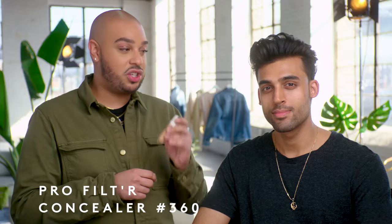So I decided to go with concealer in the shade 360 — it's more of a neutral shade. I just really want to match your skin the best that I can. I'm going to apply this directly with my finger on one side and with the sponge on the other side, just to show the flexibility in case you're on the run or don't have access to a wet sponge.